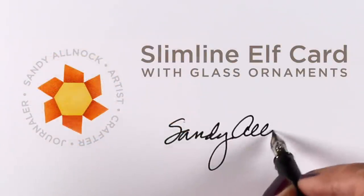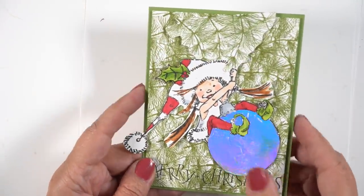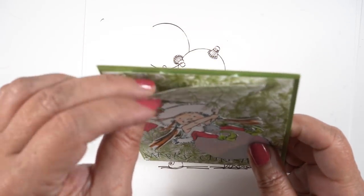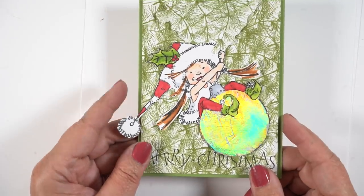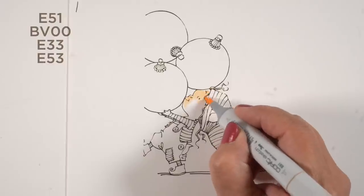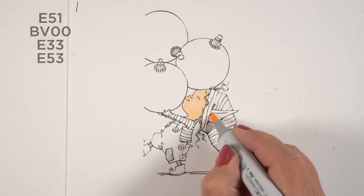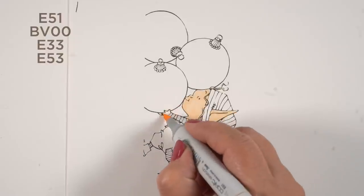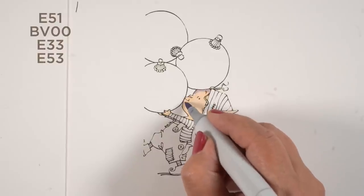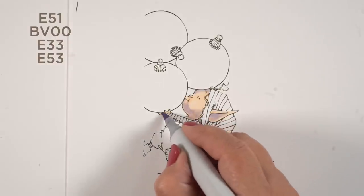Hi there, it's Sandy Alnach and today I'll be making a slimline elf card with glass ornaments in it. It's inspired by a card sent in by Elaine earlier this summer. She put hers on a swingy thing and I will write up some notes about what she did and what products she used. I was inspired by this to go get another Mo Manning image because I love her images — I got another elf, this one carrying a couple of Christmas ornaments. I thought it would be fun to do some simple, straightforward but very realistic coloring on them, hopefully helping you get your own Christmas cards done.